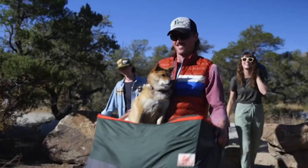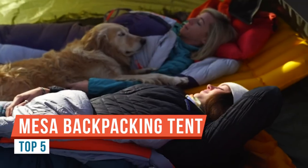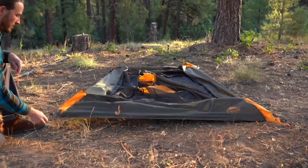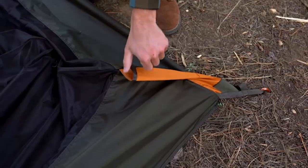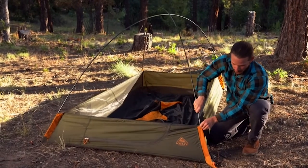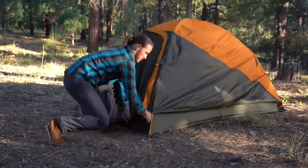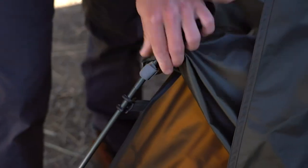Welcome back to the shop. This week we're going to be covering the Kelty Grand Mesa two-person tent. This is a backpacking tent, and I got pretty lucky when I bought it — I knew very little about tents, did minimal research, was headed out on a trip, went to a local store, and just bought whatever they had in stock, which happened to be this Kelty Grand Mesa.